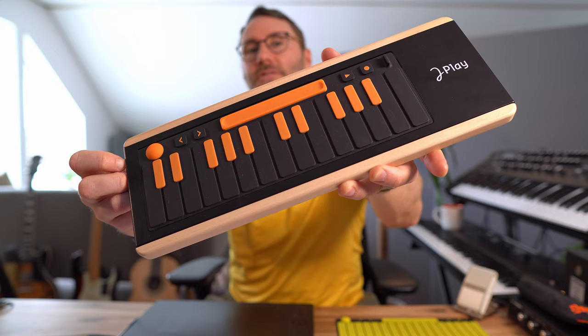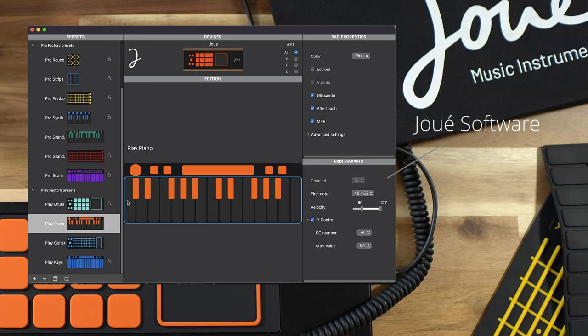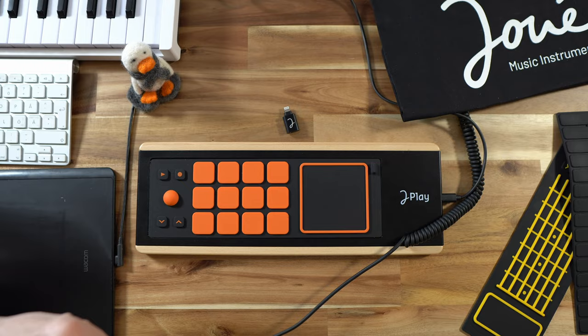Some of the pads for the UE Play also have this bubble — nipple bubble — and if we take a look at the bundled UE software we can see that the bubble can send different MIDI data for the X, Y, and Z axis. In the UE software you set up the different pads and the different areas of the pads to send different controller change values, and basically set up this MIDI controller to work for your specific needs.